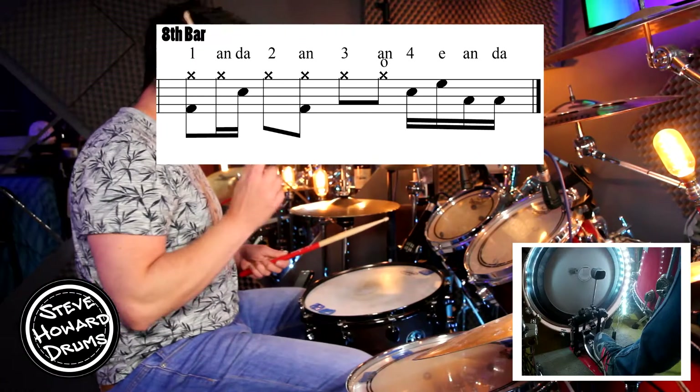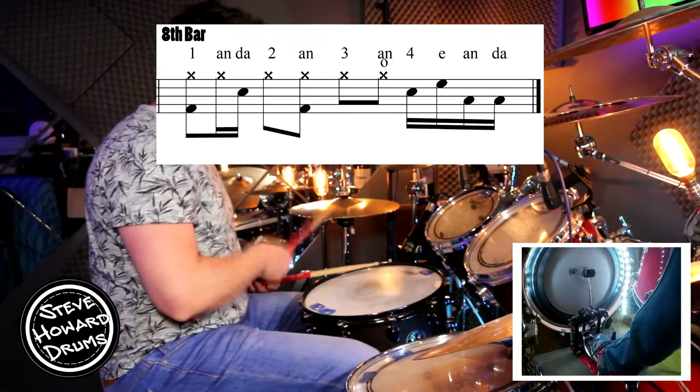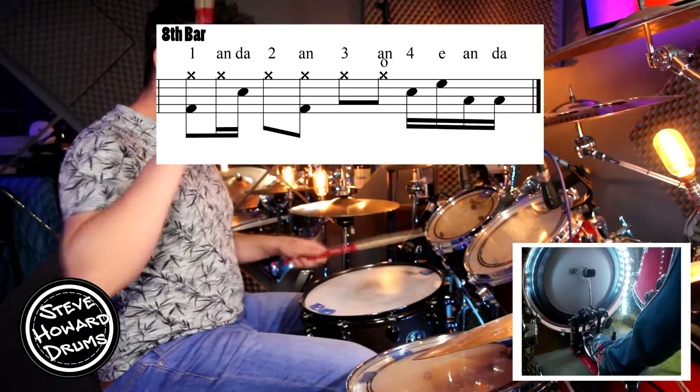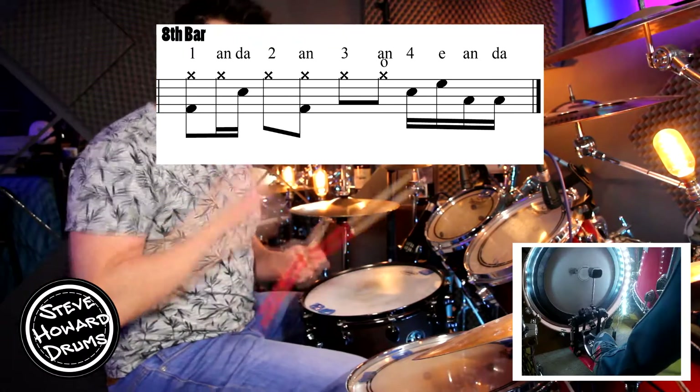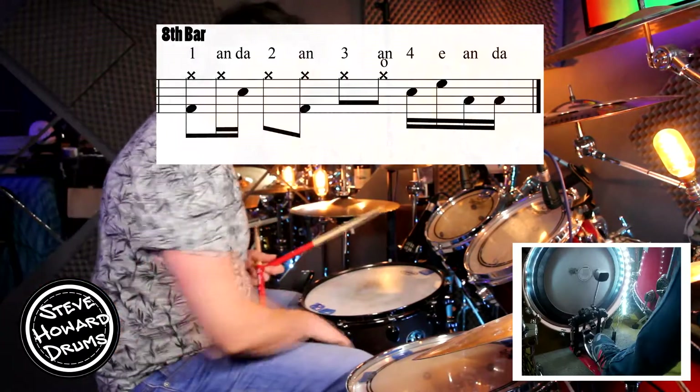Let's do that bar again: three-and-four-and, one-and-a, two-and, three-and, four-and-a. And on the four-and-a, it's all hand-to-hand: right, left, right, left — into that crash for the next section.